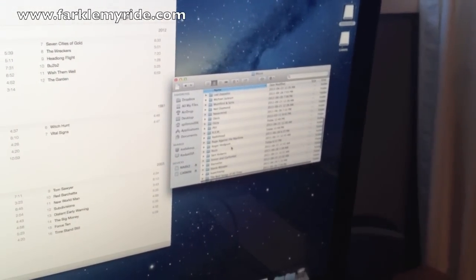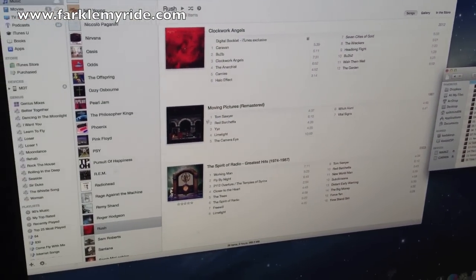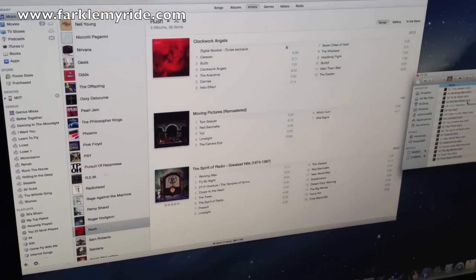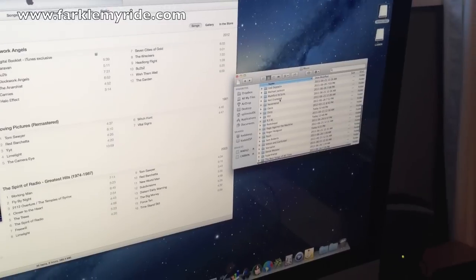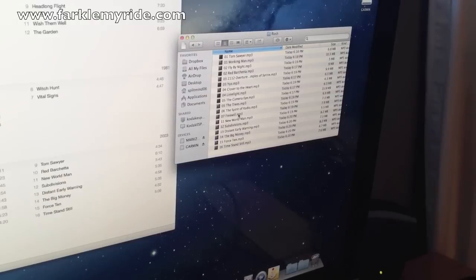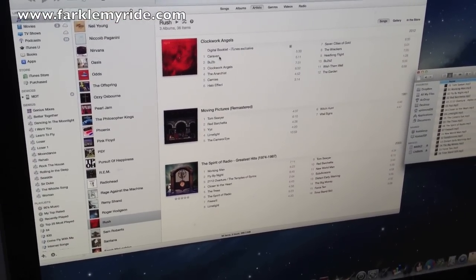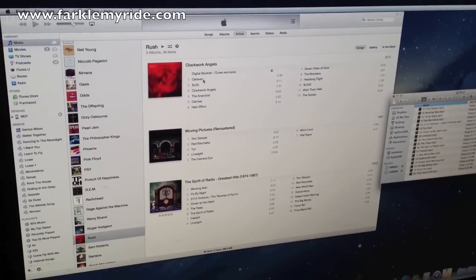I'm going to go down to one of my favorite bands, which happens to be Rush. Right now I've got these two albums already added — Rush Moving Pictures and Rush Spirit of the Radio. Today what I'm going to show you is how to add an album to an existing file. Now, iTunes does not create MP3s by default — it creates a higher-format file that's not compatible with the Garmin. So what we have to do is create MP3 files.